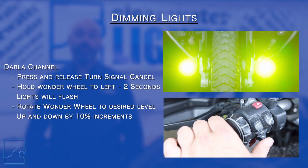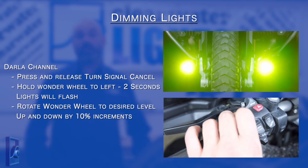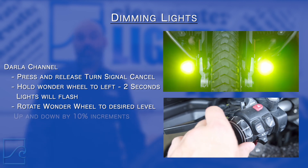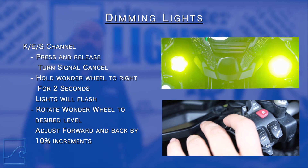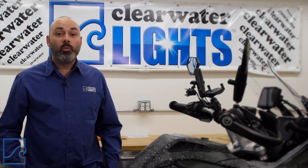Now let's dim the lights. To dim the Darla channel, first press and release the turn signal cancel, then hold the Wonder Wheel to the left for two seconds. The lights will then flash to let you know you're in the dimming mode. Now rotate the Wonder Wheel forward and back to dim the lights up and down in 10% increments. Pressing and releasing the turn signal cancel once more will save that setting and exit the dimming mode. To dim the KES channel, do the same as the Darla channel, but hold the Wonder Wheel to the right instead. If you adjust the lights with enough ambient light, that setting will be saved for day use. If you adjust the lights at night or with something covering the instrument cluster, that setting will be saved for night use. The CAN opener will read from the CANBUS the amount of available ambient light, allowing the lights to auto adjust between the two settings based on day or nighttime conditions.